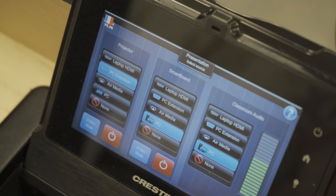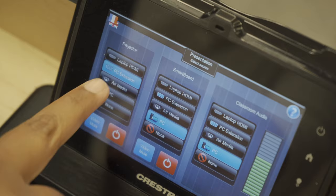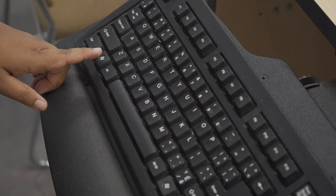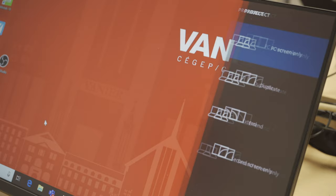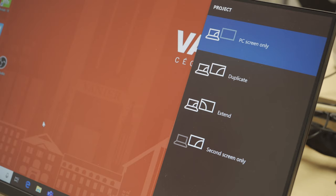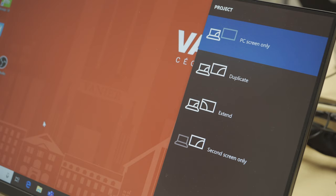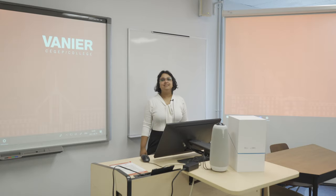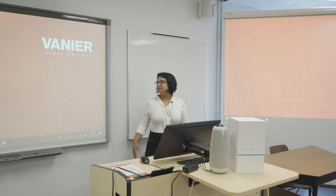Make sure that the setting on the Crestron panel is as follows. Now press Windows P. When you press Windows P, you will see a pop-up showing PC Screen only, Duplicate, Extend, and Second Screen only. Go down to Extend and press Enter. This is what it should look like — the smart board is on and the projector screen is on.